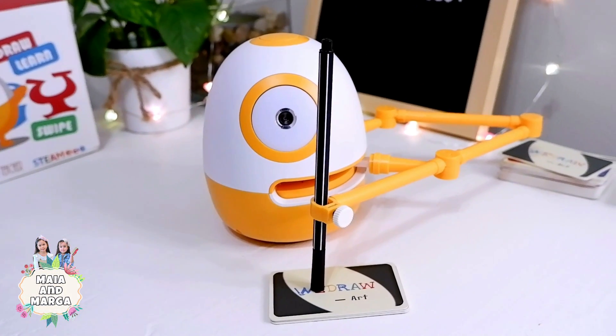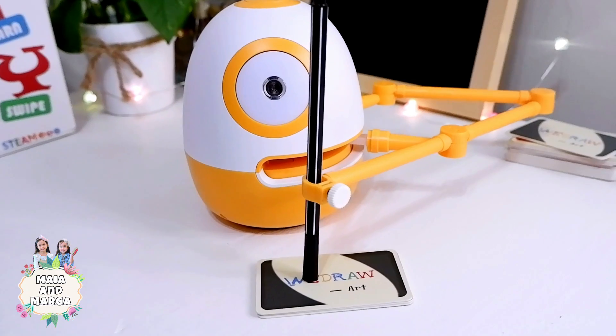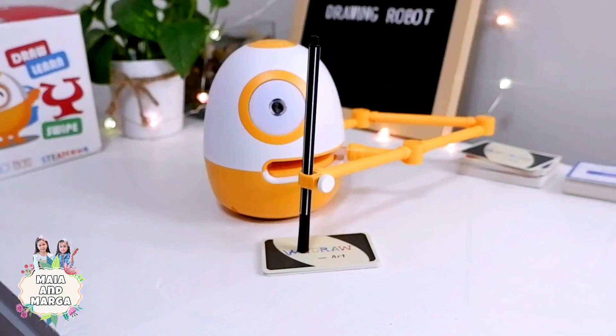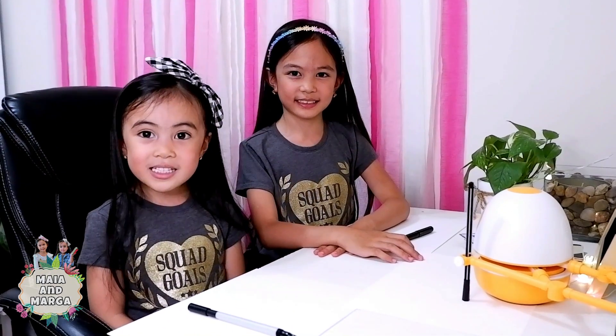Place 3 to 5 cards to make sure the placement of the pen is correct. Let's get started! First, turn on Eggie.